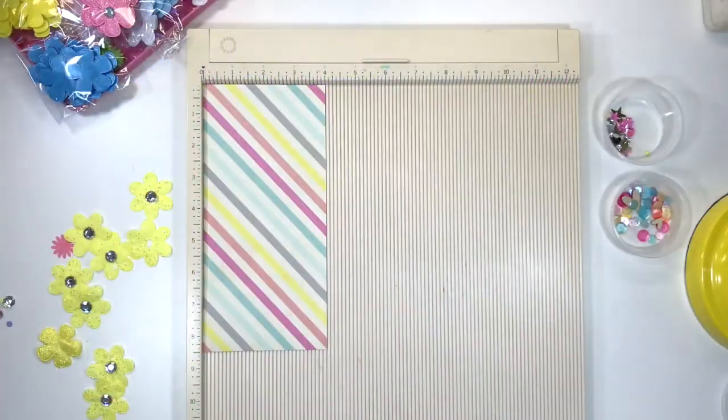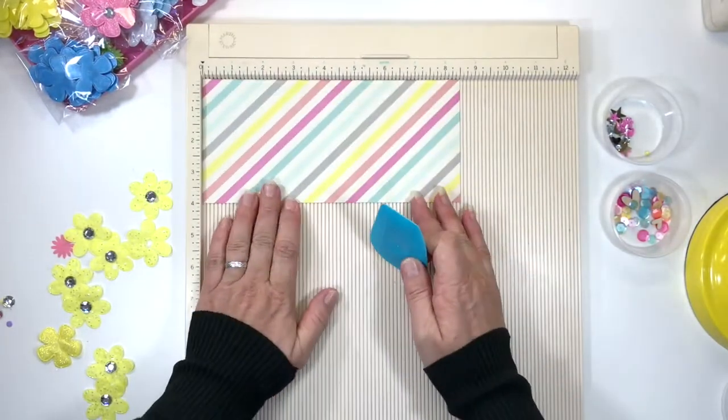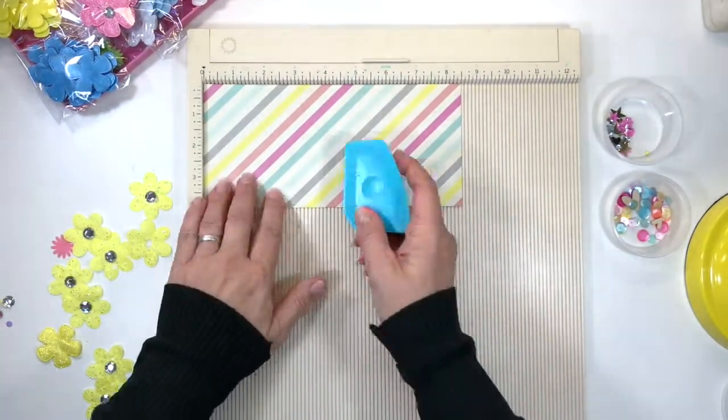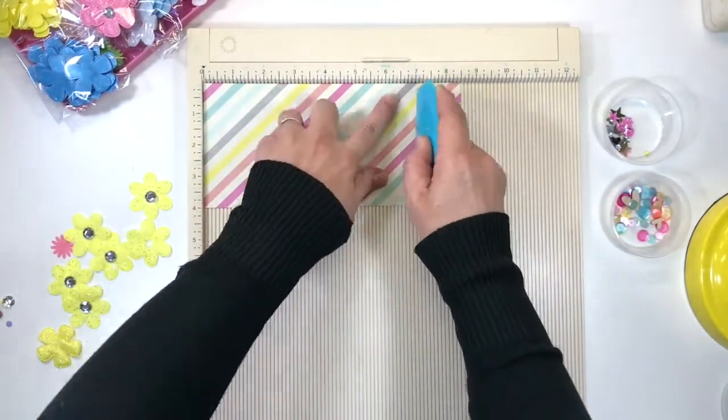First of all, grab yourself some pattern paper and cut a strip four inches by eight and a half inches. Now we're going to score it — first at three and a half inches and the second score at seven inches.